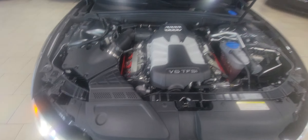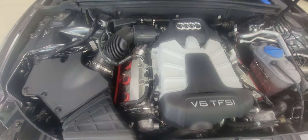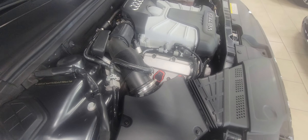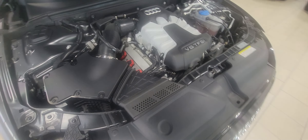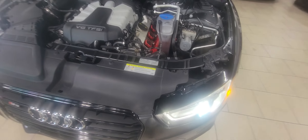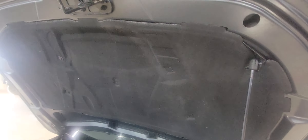Bear with me as I'm working with one hand and the phone in the other. There's your Audi supercharged V6 — just a great motor, nice clean engine bay, and even the cover piece is in nice condition.